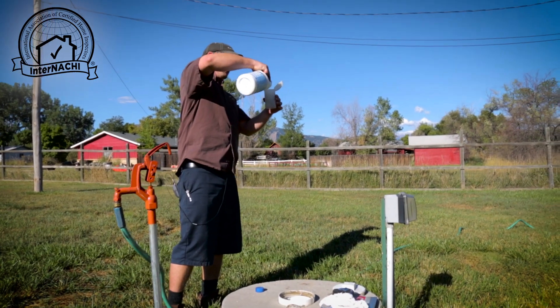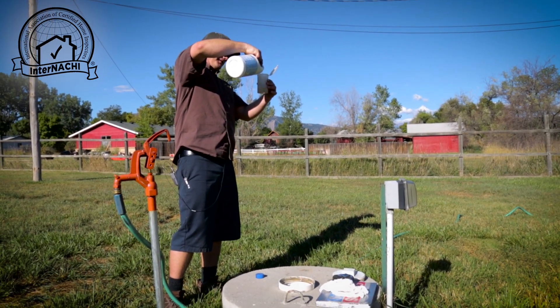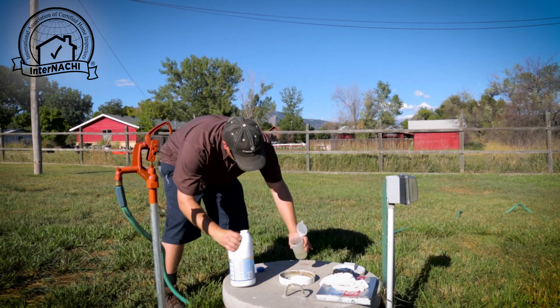Now that we've tested the well, by state code we are supposed to chlorinate using a formula that the state has provided us.